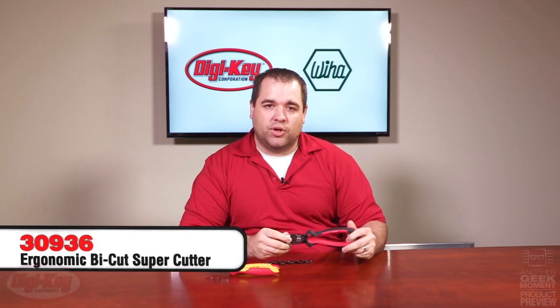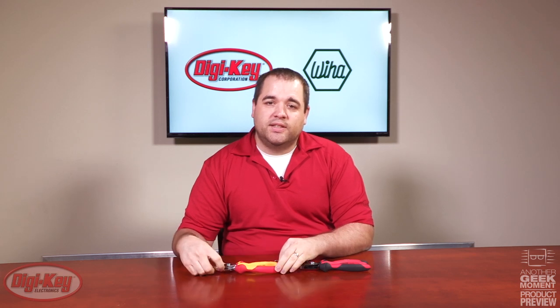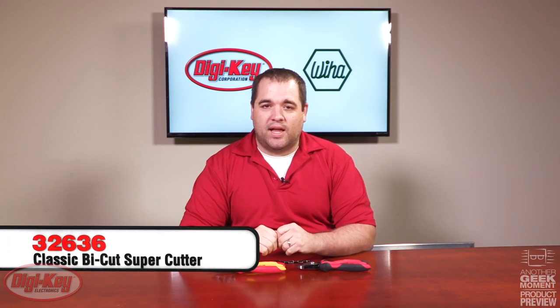I'm here today to talk to you about the new Weeha BiCut Supercutters. We have three different versions. The first version is the ergonomic design. The second version is their insulated version, which is tested up to 10,000 volts and rated at 1,000 volts. Digikey also stocks the classic version.